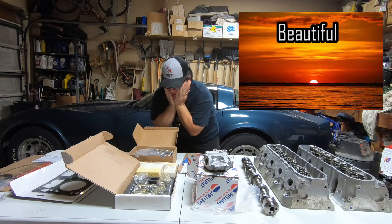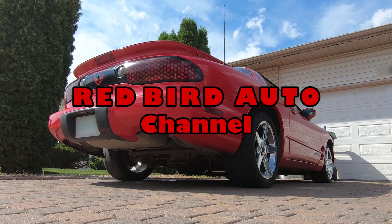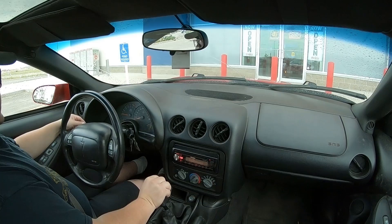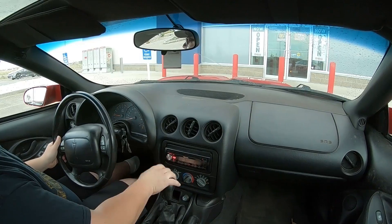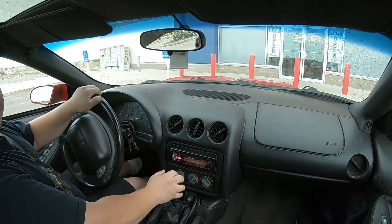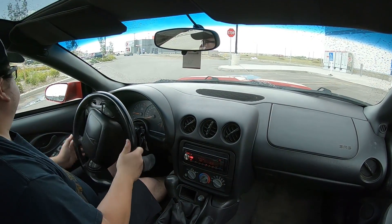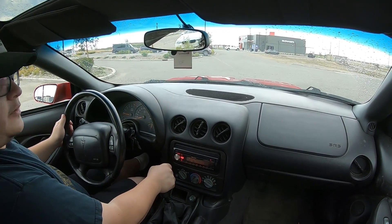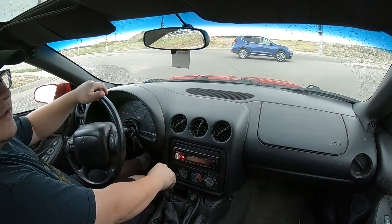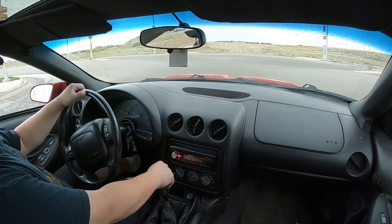Oh my goodness, isn't it beautiful? What's up guys? It is raining outside, and some people might think I'm a madman for driving my car in the rain. But it's a car — that's what it's meant for. No little bit of rain scares me, although highway speeds with drag radials on the back is a little bit sketchy. A little piece of advice: if it rains on drag radials, just be a little bit careful.